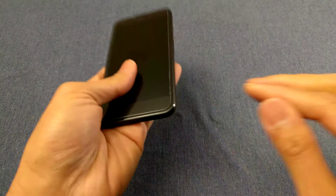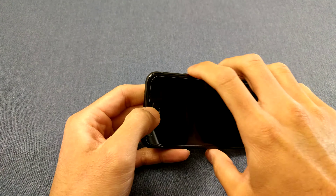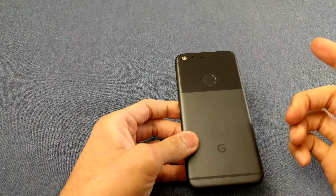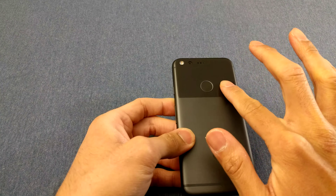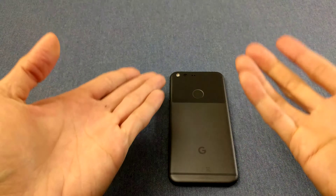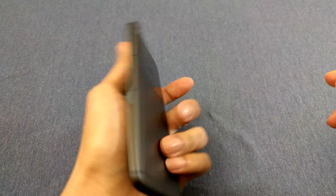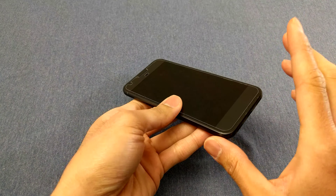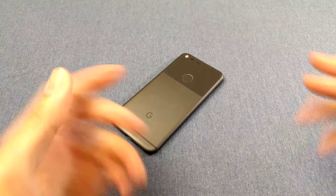Speaking of build quality, it's just fine. It feels good in the hand, the buttons click fine. I like how the power button is ridged so you know it's the power button. The transition between the glass back and the metal back is fine — you can tell there's a ridge there but there's no weird gap or anything. It's put together well, it's a light phone but it feels solid and definitely premium.